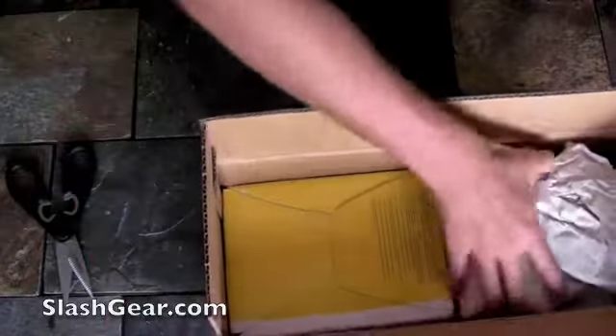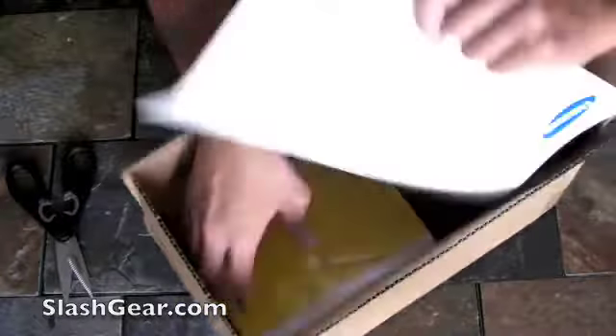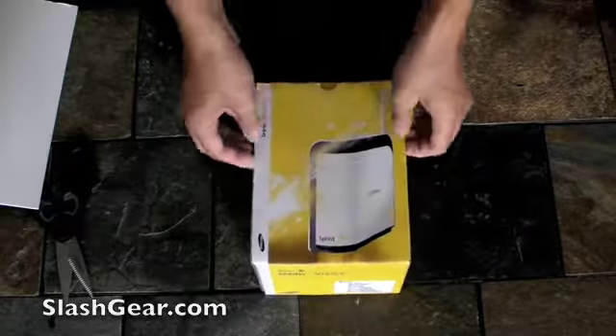So let's go ahead and unbox it. The trust kit is out next, and here it is — surprisingly pretty small. Let's go ahead and unbox it.